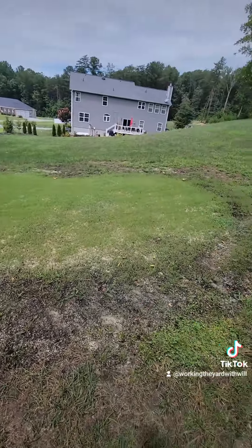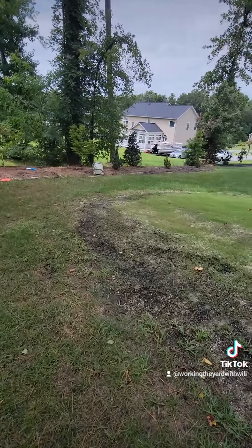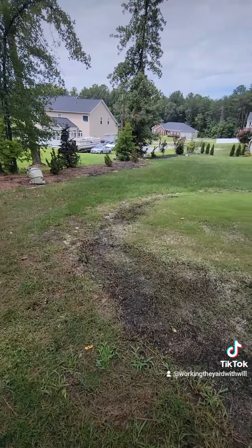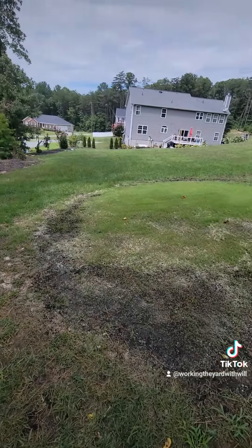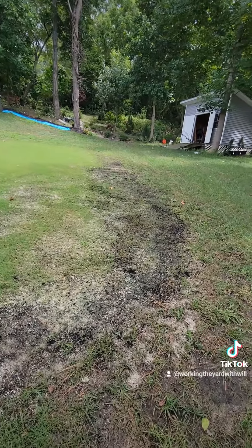I put a little bit of organic soil around the outside — a leaf grow topsoil combination — then poked some holes in there with a pitchfork. After that I added some more sand and some more seed, then took my lawn leveling tool and leveled things out a little bit more.